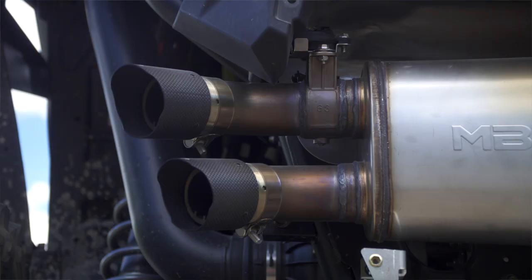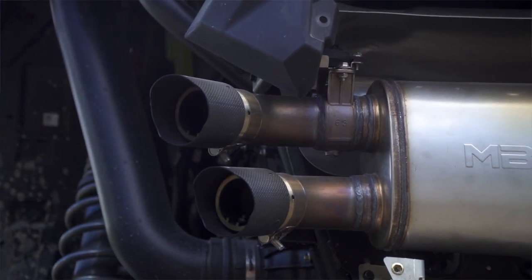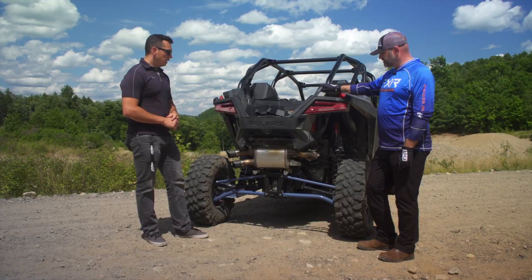This is mounted on a Pro XP, but you have this for other models as well. Will this fit on a Pro R? Not yet, but we are jumping into development of the Pro R soon, so I can only imagine that's something we'll carry over to that platform. The X3 is also something we have ready to go as well.